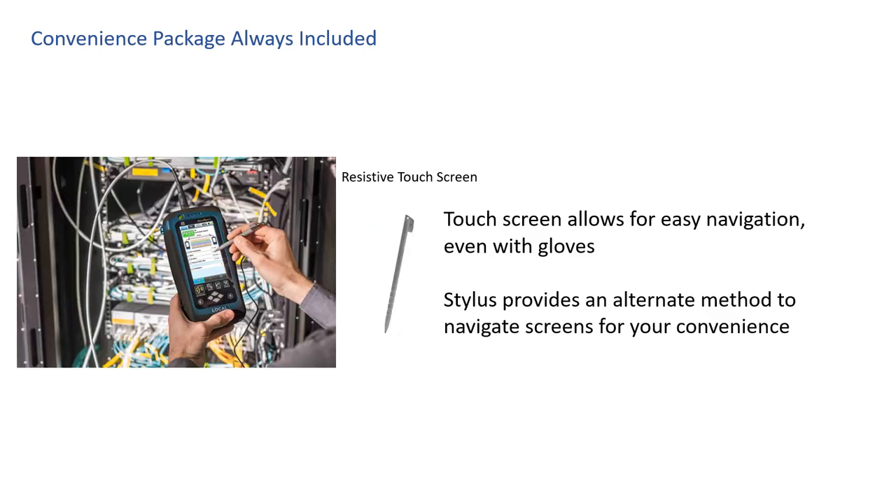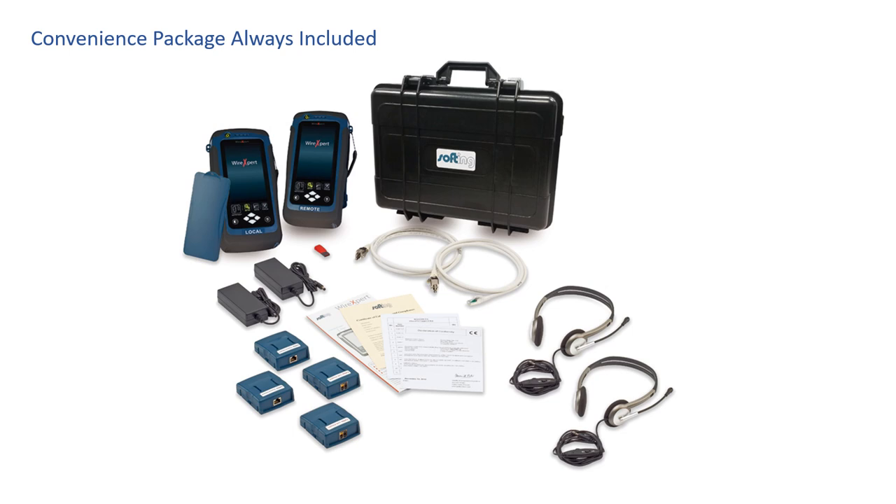Your Wire Expert includes a stylus. Convenience sometimes comes in the form of personal preferences — some people prefer touchscreens, others like to write with a stylus. We give you both the touchscreen and a stylus to operate the certifier — you pick. Softing includes everything you need to test: SC and LC connectors in both multimode and single mode, and the multimode adapter is encircled flux enabled. With every Wire Expert, the convenience package is always included: the hard carrying case, hanging cleats, tabletop stand, shoulder strap, stylus, and everything you need to certify cables.